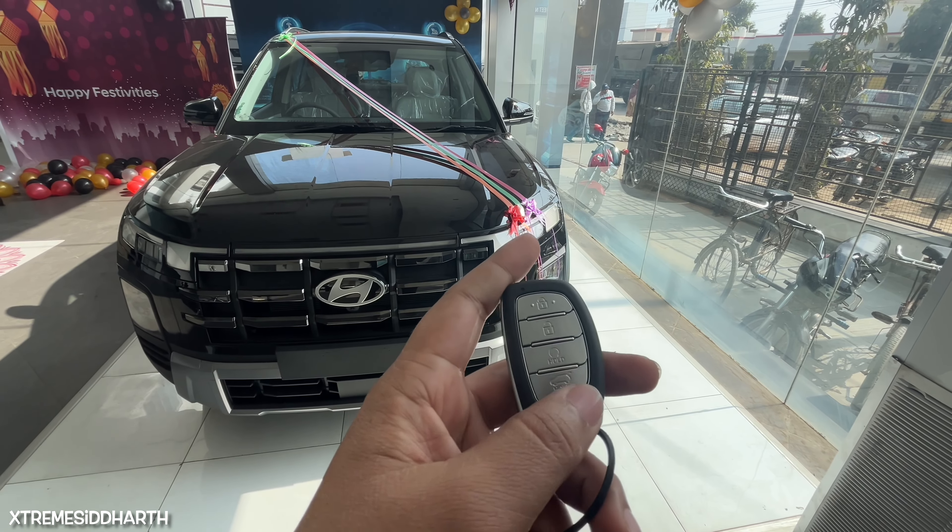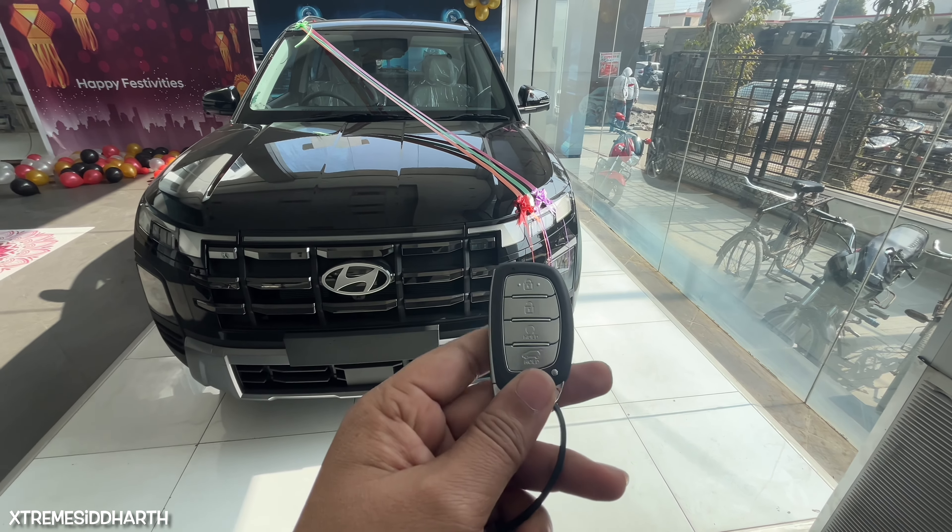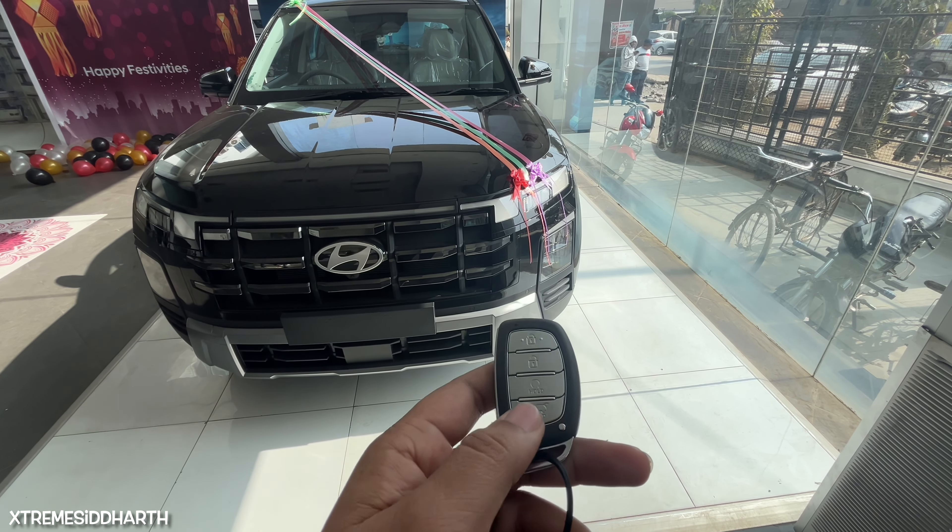You can see the lock, unlock, and hold the button on the key. If you press the button, it will start. And you can see the boot space access button.